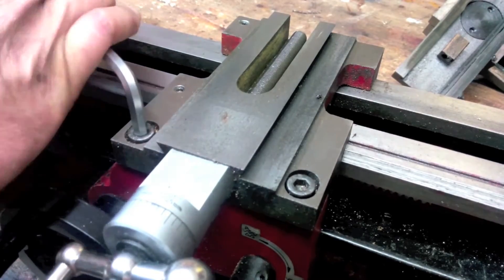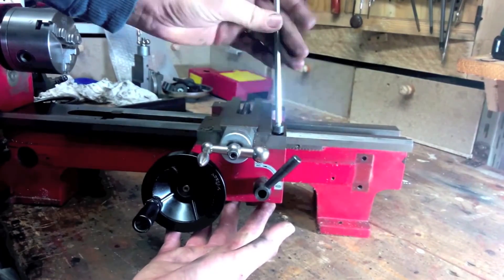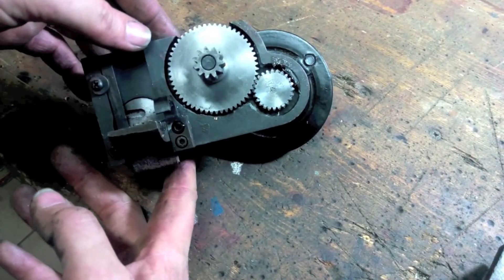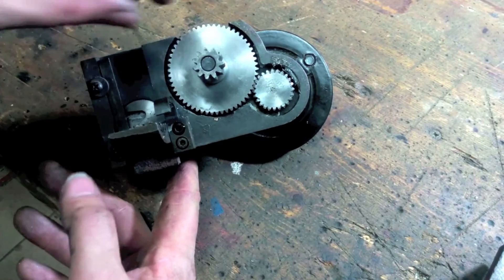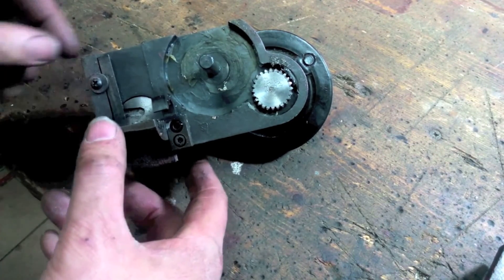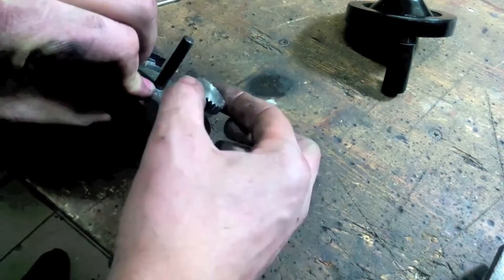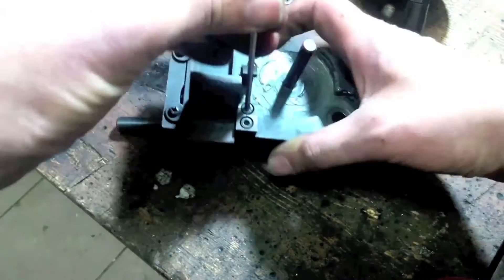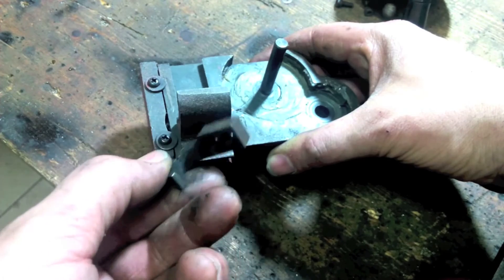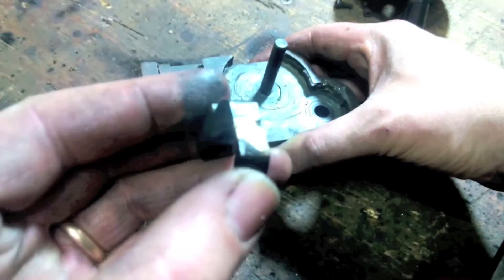Now you can move on to removing the feed group. Loosen the two top bolts and remove the feed group, supporting it with one hand. On the right you can see the manual feed gears. I left the original half nut and the hook that we are going to replace. Remove the hook. As you can see, the hook had already broken on the old donor machine, but it was fixed with a strong brazing because the parts are made of cast iron.